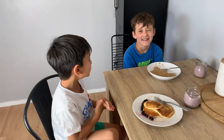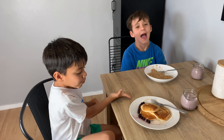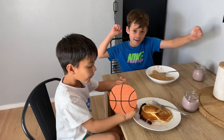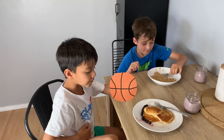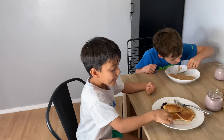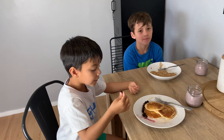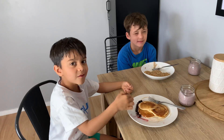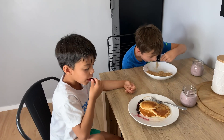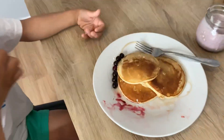Sounds like a plan! So we'll go down to the park and have a play. We'll take the balls with us, go to the basketball courts, shoot some hoops, and then come home and maybe make some slime. We'll have so much fun! Yeah, okay cool. Your breakfast looks so yummy!